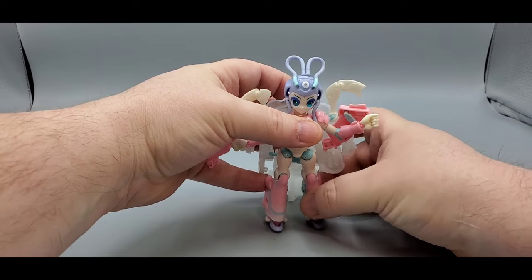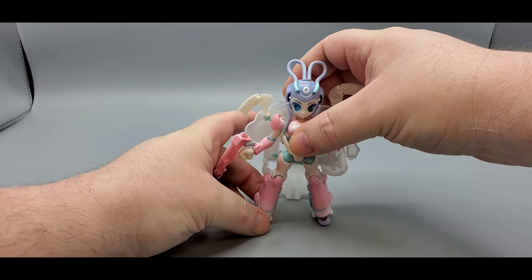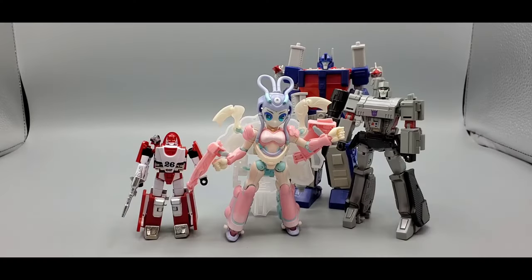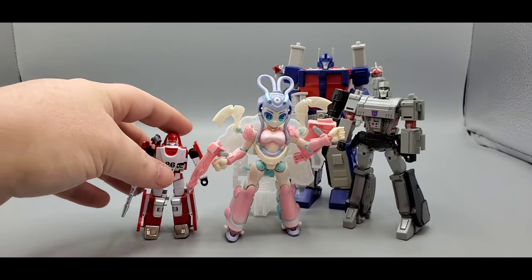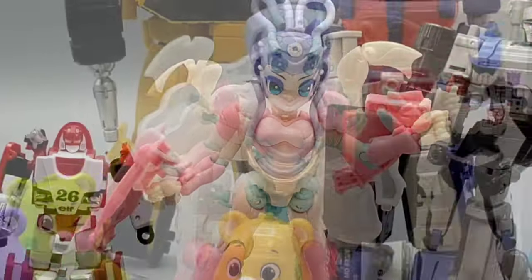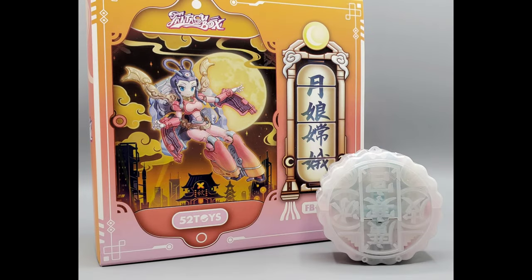That's pretty cool — 52 Toys Fantasy Box, the moon pie goddess. Here she is next to Magic Square Ultra Magnus, New Age Megatron, and New Age Diaclone Mirage. She's about the same height as Megatron — so there you go for scale. Also shown for more scale: the crapper, a Pepper Spray figure, Squeaks, Care Bears, and Kicker.